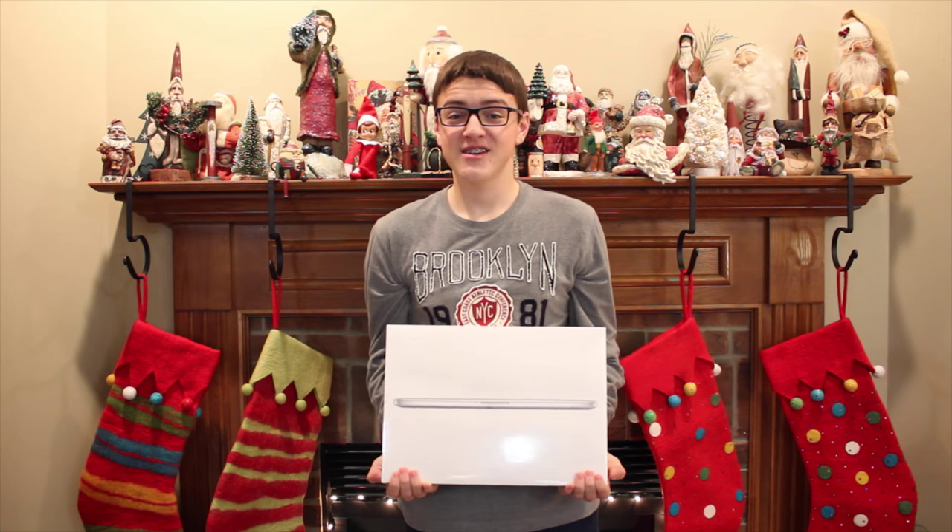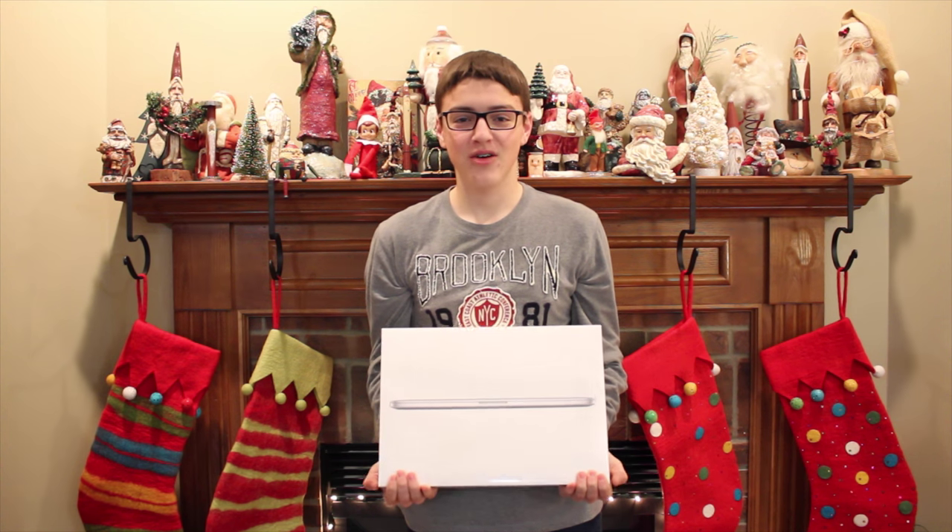Hey guys, it's Carson Miller Tech here, and today I'm going to be unboxing, you guessed it, a 2015 15-inch MacBook Pro.